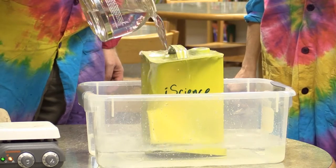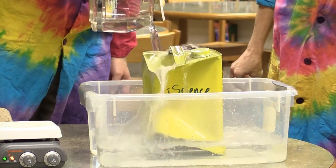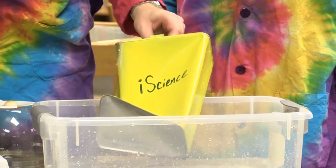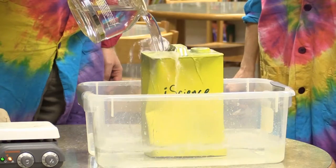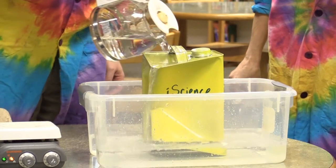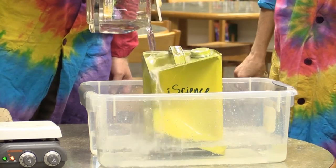Wow. Look at that. That is collapsing. It's like it's melting. The can is melting! We crushed the can without even touching it. Yeah, the atmospheric pressure pushed in because when we put this into the cold water, all those gas molecules condensed into liquid molecules. All that space that they were taking up just went away — they didn't need all that volume anymore and the pressure just pushed it in.